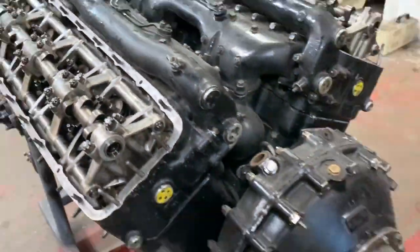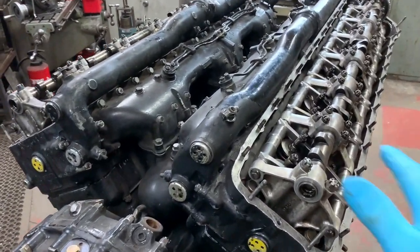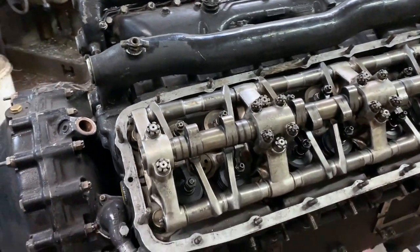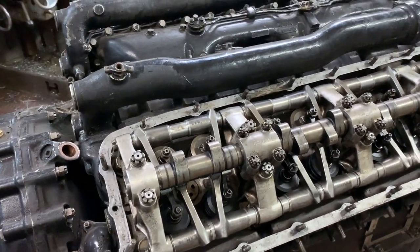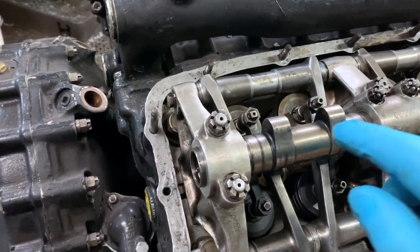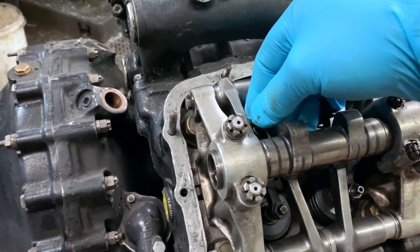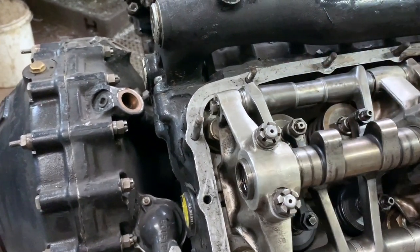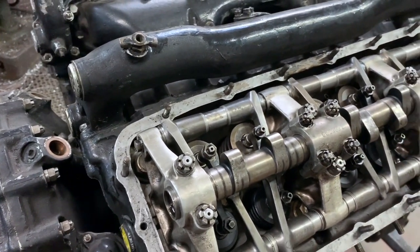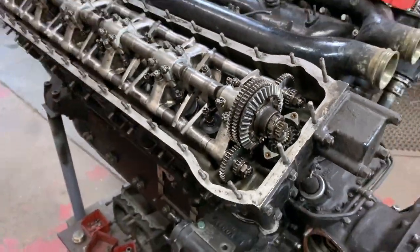Then we do the same thing with the B bank of the engine. The next cylinder to fire is B1, so we're at the front of the engine here. We get the pin spanner and turn the camshaft round — both camshafts rotate the same way. This lobe here has to come around until it just takes out the valve clearance. Then we can do the same as before, just drop that quill shaft into position at the back. So that would be the camshaft timing set.